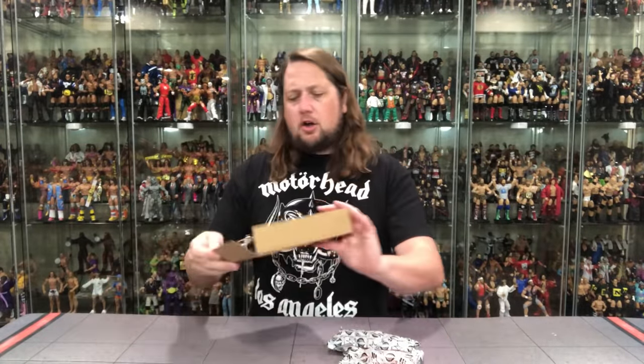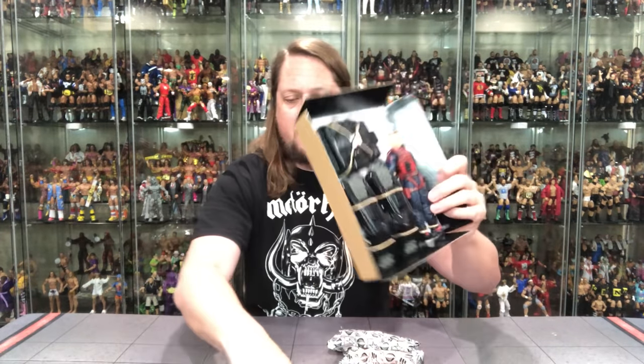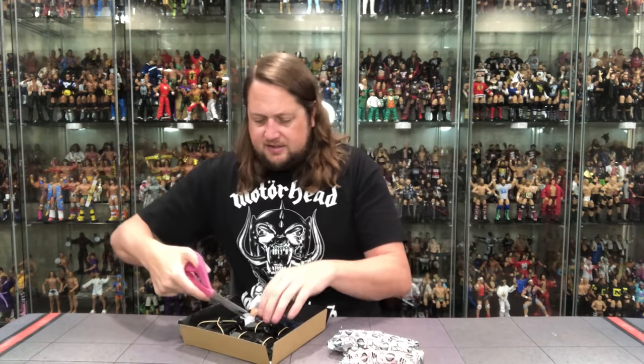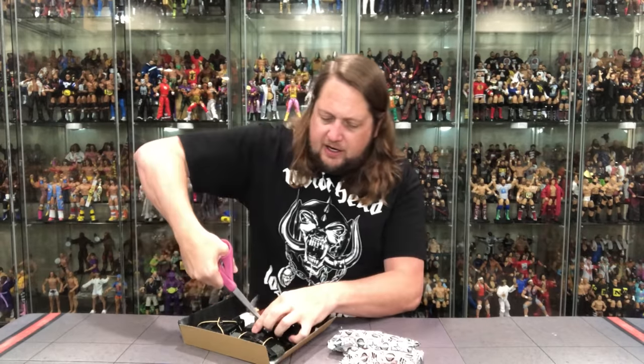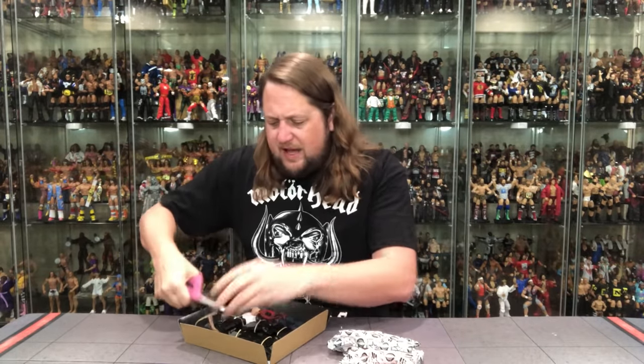Then we get a little cardboard prison for Scrap Iron — got his drone pieces and all that kind of stuff. Let's get the scissors out, cut them free, and see what's going on. I'm very excited about this one. Feels like a vehicle in a lot of ways, this drone.